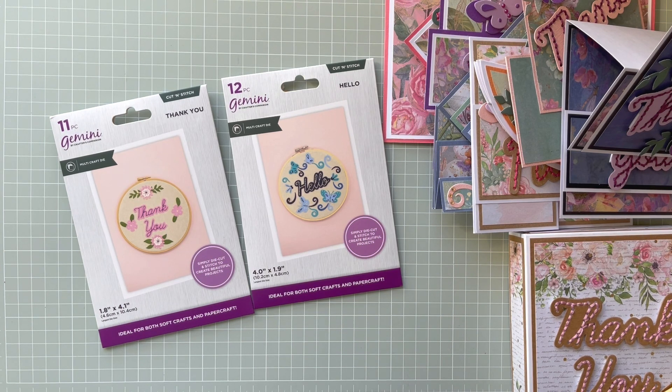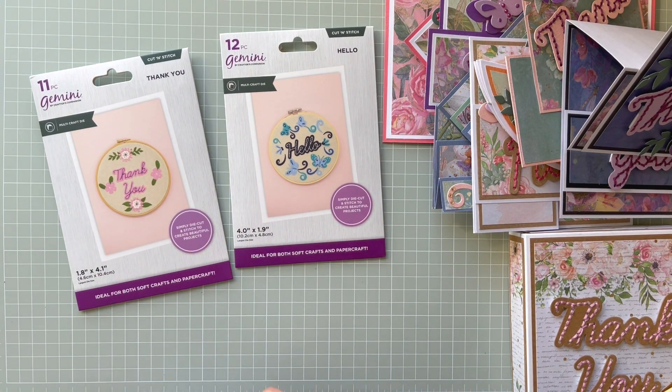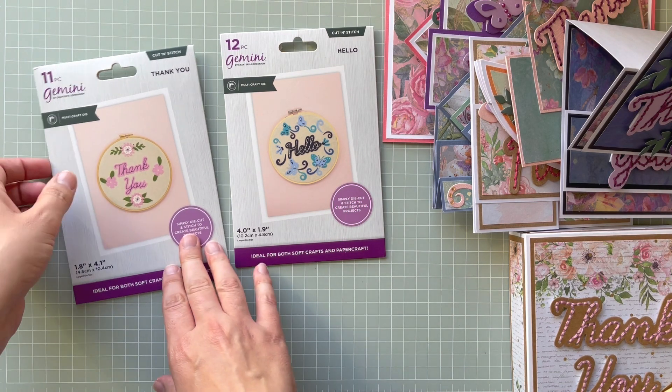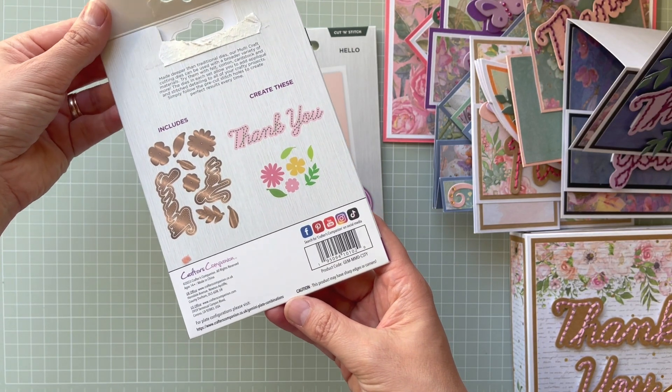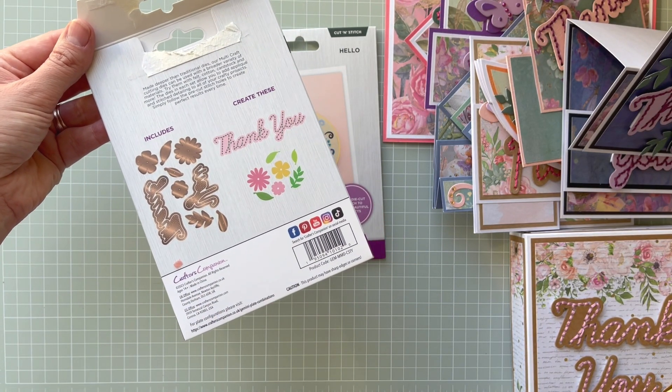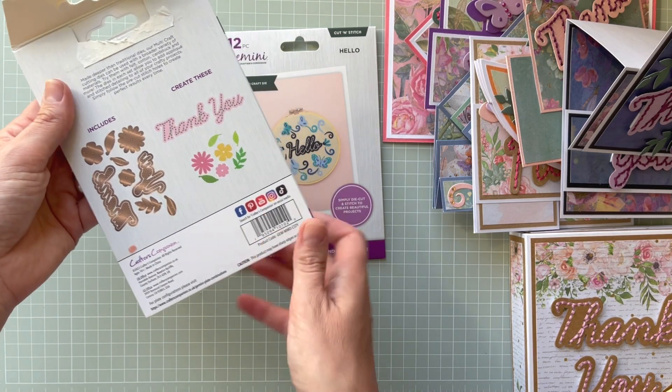Hello everyone, it's Monica here and welcome to my channel. Today I'm coming to you with a brand new product by Crafters Companion — these are Sentiment Cut and Stitch die sets. I've got a Thank You, a Hello, and there is another one called Friend. These are cutting dies where you can use embroidery thread or any string you like to highlight the sentiment, and you've got elements you can cut out.